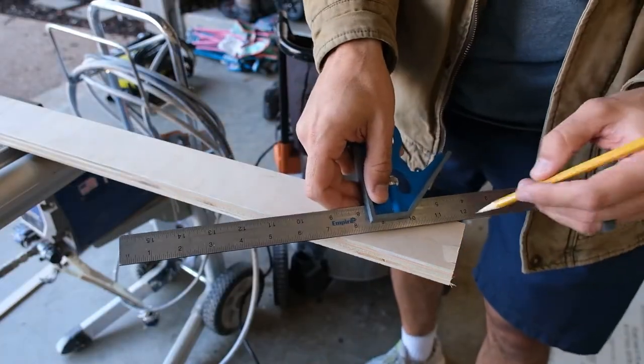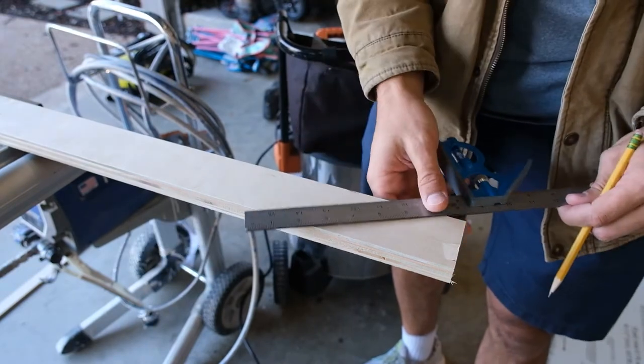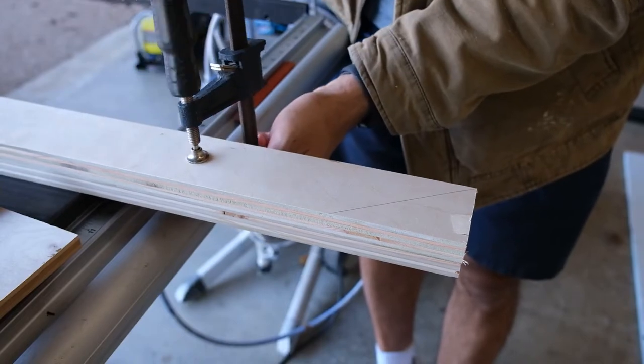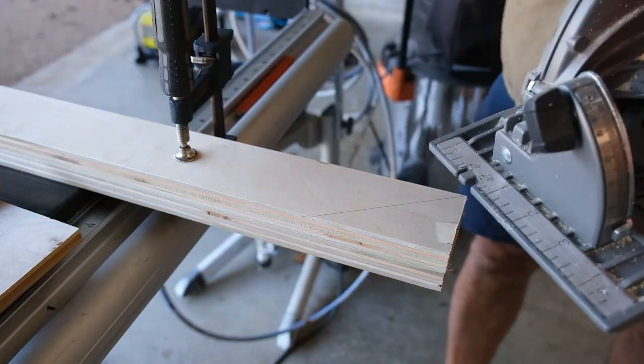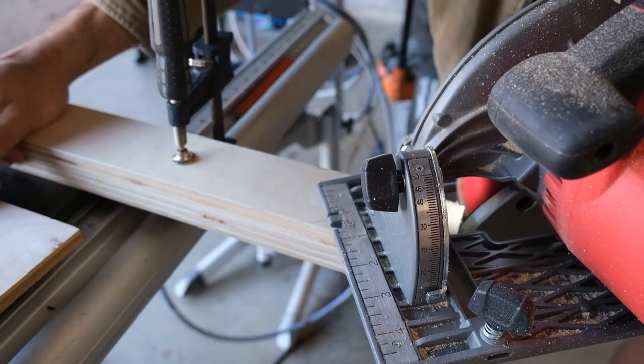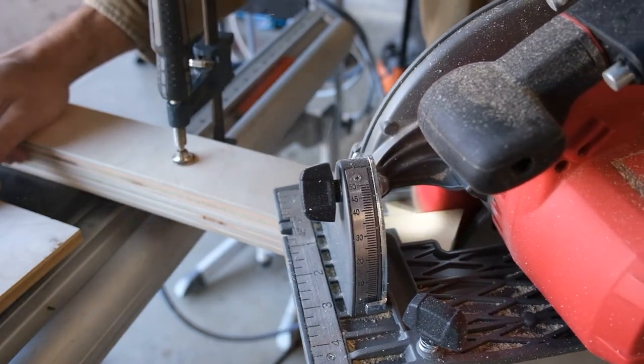If you're cutting the angled portion with a skill saw, one of the things you can do is clamp your two pieces together so that when you're finished you'll have the same angle on both pieces and you're not trying to match anything. This is just an example, because I will use my miter saw to cut this angle.